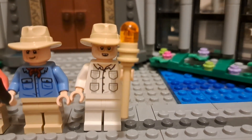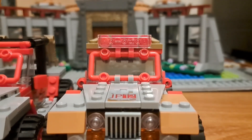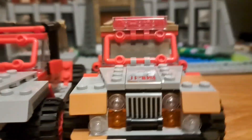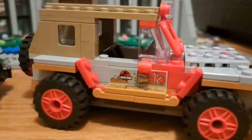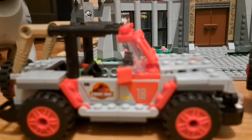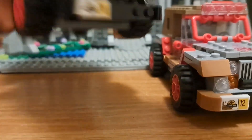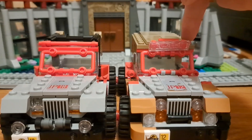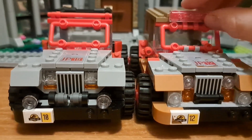Anyways, onto the vehicle. Here we have the Giganotosaurus versus — we're obviously comparing the Jeep Wrangler that came with this Brachiosaurus set with the one that came in the Dilophosaurus set. So if you want to get a cheaper alternate, you could get that other set and get the same vehicle but cheaper, which is definitely what I should have done.